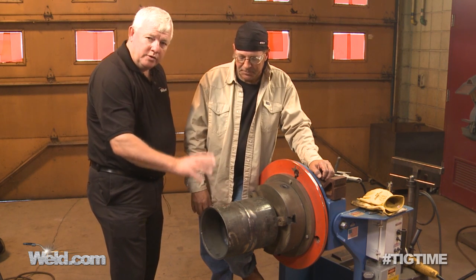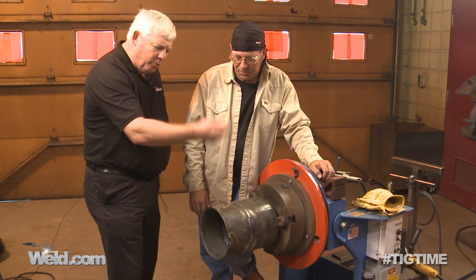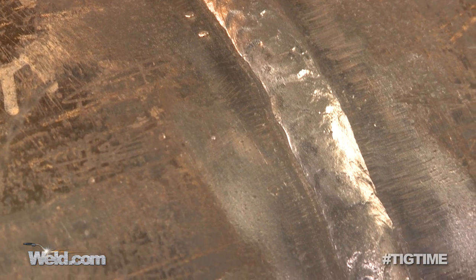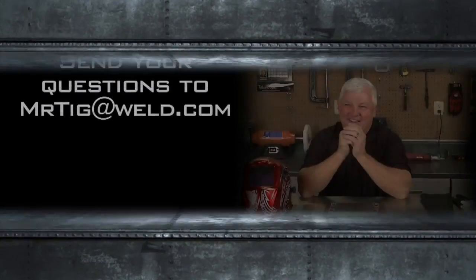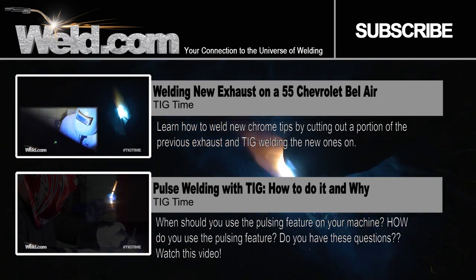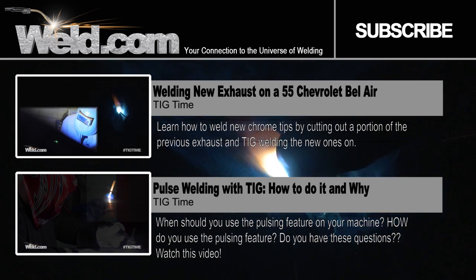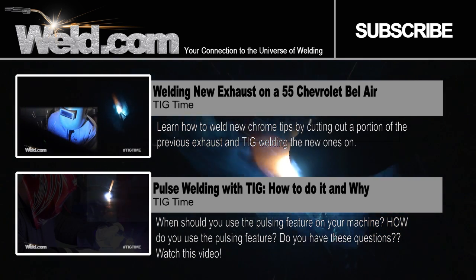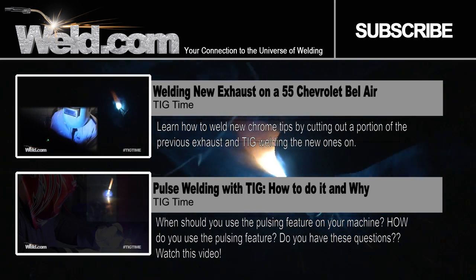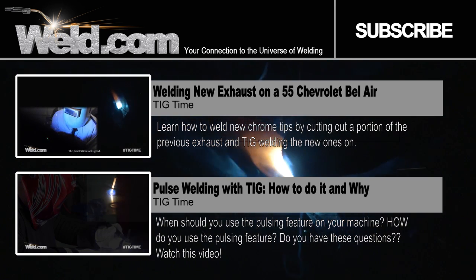In part one of this, we did the root pass. This is part two — Bob went in and did a second fill pass and then did a cap pass. And this is the end result. Bob, I want to thank you and the college for being part of our program. Thanks for watching TIG Time. I'm Mr. TIG. We'll see you next time. Thanks for watching.